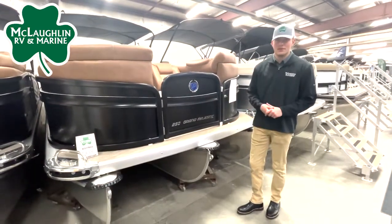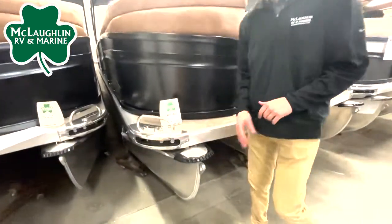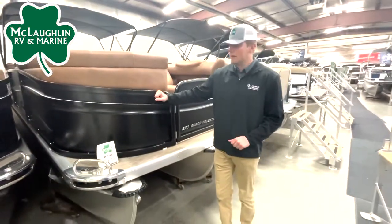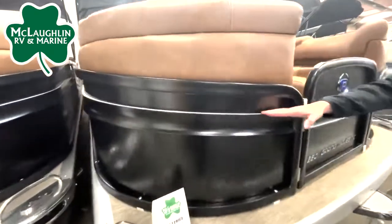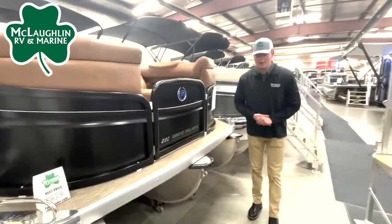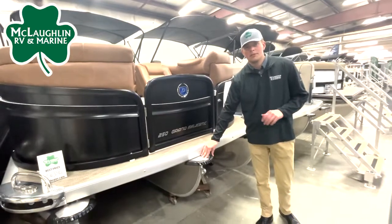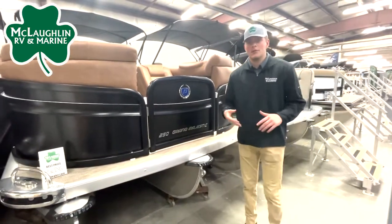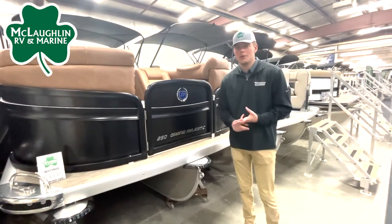A couple of things we notice on the outside here — we're going to have our integrated dock lights and nav lights on the side, as well as our hammered metal rails, and to go with that, rail lights underneath. We also have the Premier patented Tri-Tune PTX package, which will give you a lot better handling out on the water, a lot more stability, and overall better performance.